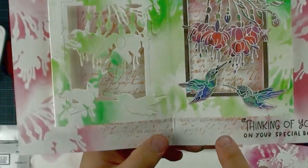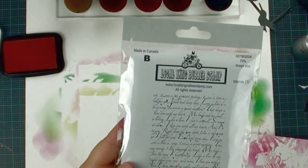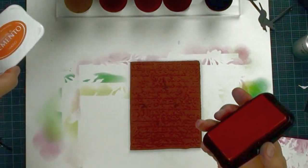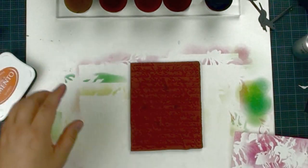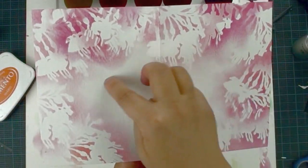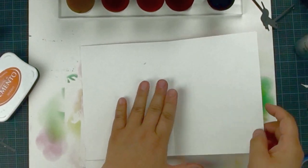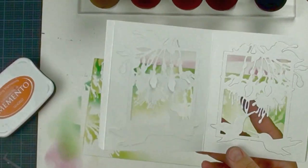We are going to add a script to the back using the number one background stamps — this is called the Words Definition stamp from the dictionary. Place the background stamp on the table, use the tan inkpad to ink your background stamp, flip your card, and burnish with your fingers to get a beautiful background. Now we are going to die cut.